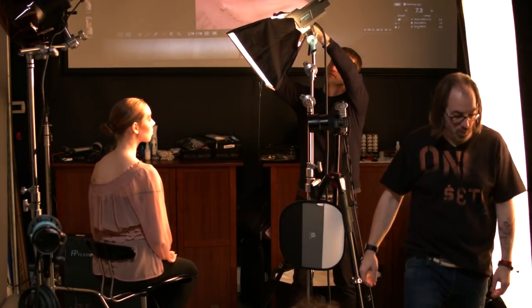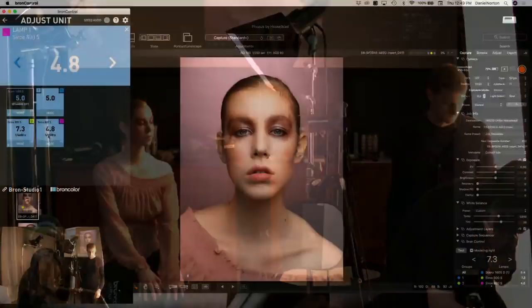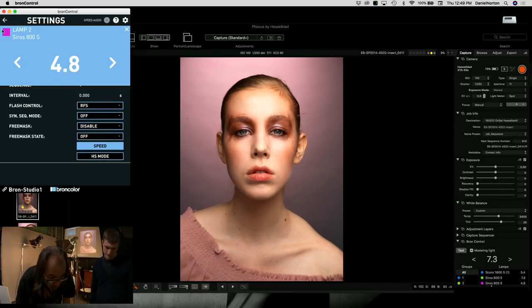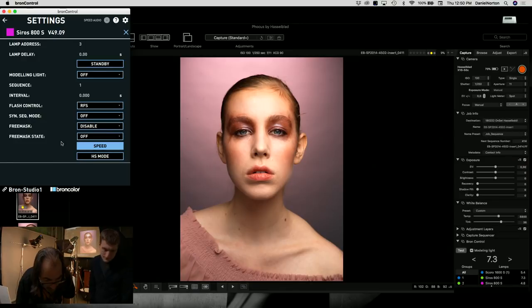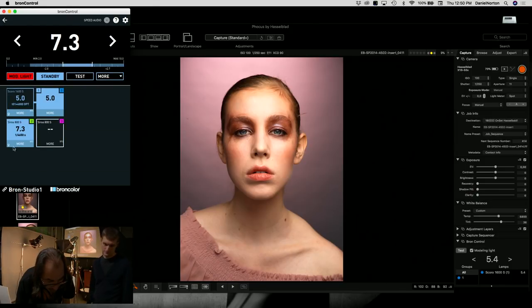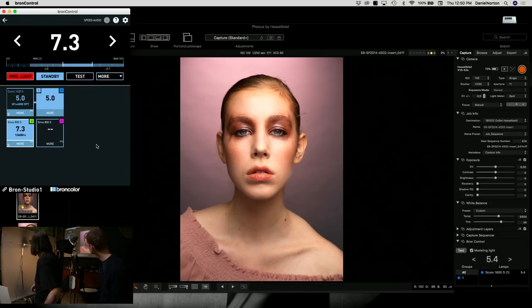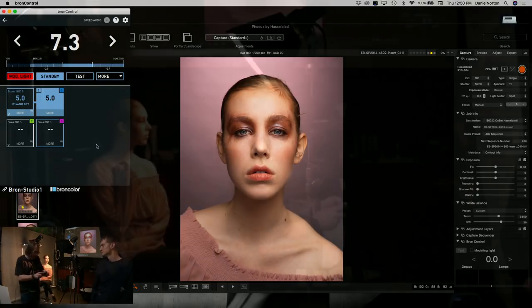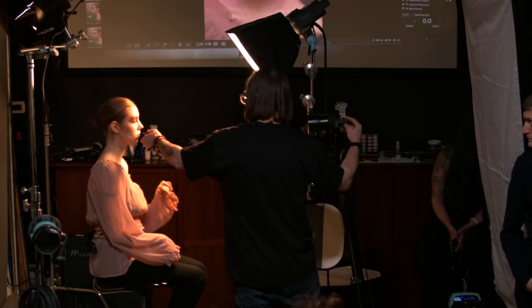I navigate the software to turn off the big octabox and switch to just the small softbox. I put it in standby — you just have to actually read the app to know how to do it. Now I'm back to ISO 100, 1/250, and I want to get back to f/11. I adjust power until the meter reads f/11. This one goes to 11.